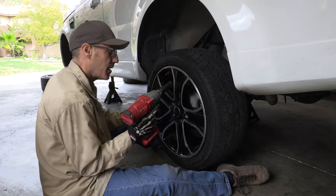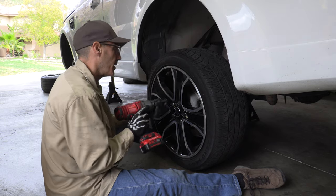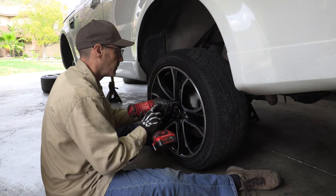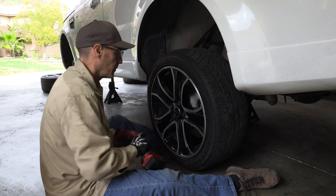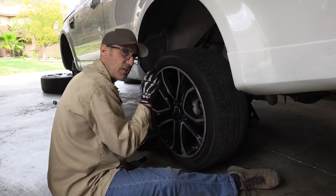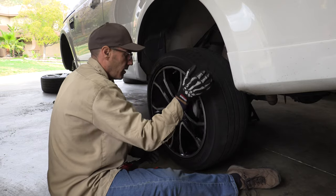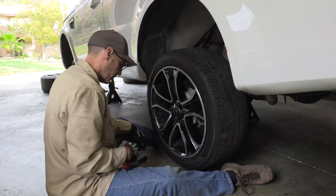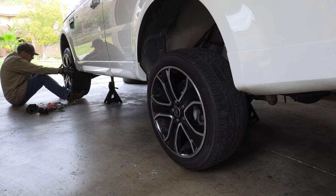I'm not going to tighten the lug nuts with the impact - just get the wheel snug, then once we put it on the ground we'll use the torque wrench and put these to 105 pound-feet. Listening for the parking brake adjustment - just an ever so slight amount of drag. I want to be able to spin it and hear that the pads are touching, so they're close to deploying when you hit the button. This is all a learning experience for me. It's so refreshing to have such light wheels after those big Jeep tires.